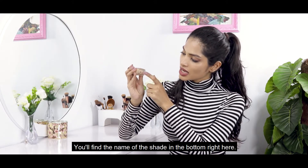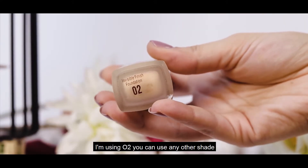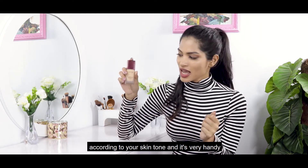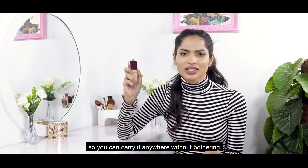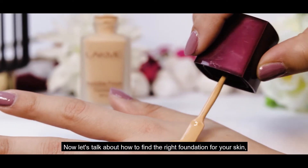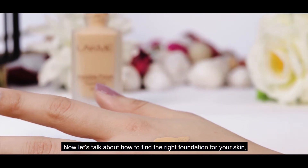The shade will be found on the bottom. I am using O2 — you can use any other shade according to your skin tone. It's very handy so you can carry it anywhere without any hassle. Now let's talk about how to find the right foundation for your skin.